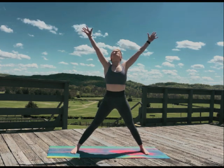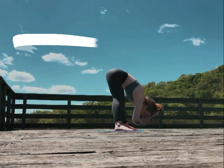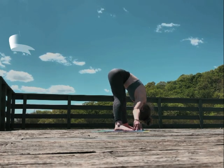Come into star pose. Remember that you are a star — you are a hot ball of gas. Let your head fall towards your mat. Really bring your attention back to your breath. Make sure your weight is distributed 50-50, like the political views at Thanksgiving dinner.